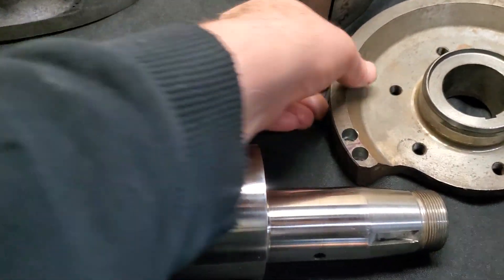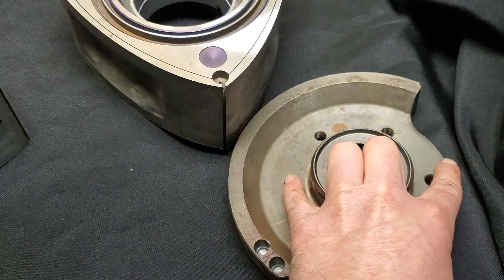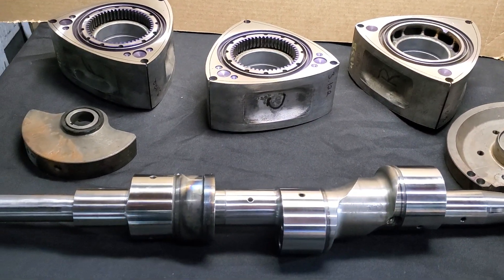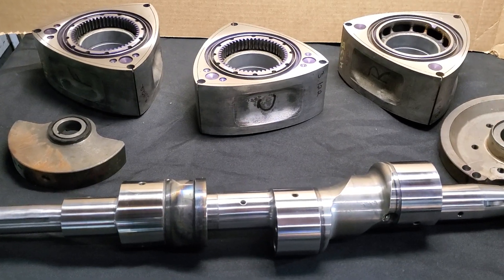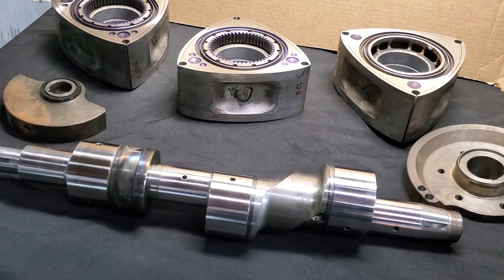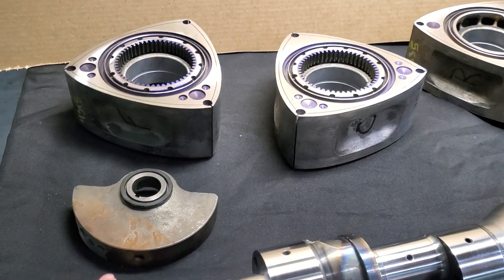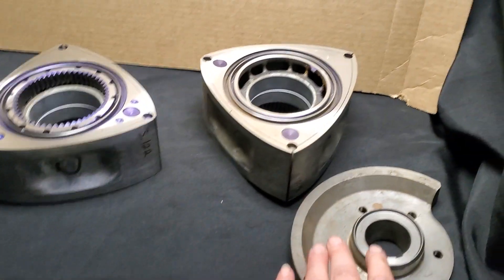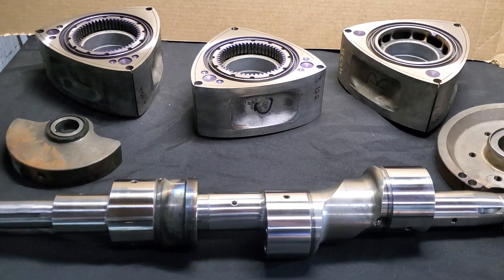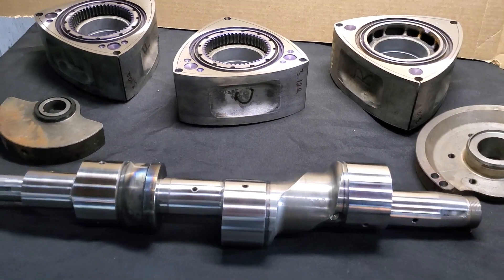Interestingly enough, in the rear there was no material added — it was just a small amount of material removed. I always find it interesting whether you're dealing with a factory rotor setup or, in this case, three non-20B rotors being matched to 20B counterweights. Those counterweights came from a motor, just not those rotors. So you have this interesting balancing scenario where we were adding material to the front counterweight and removing it from the rear, to neutralize and create a balanced assembly that can rotate at high boost, high RPM, and still have longevity and performance.